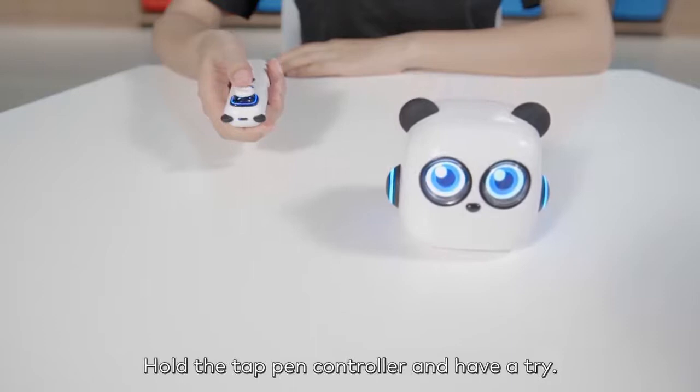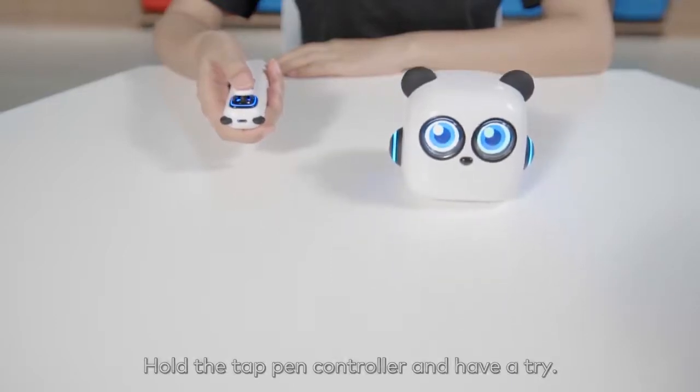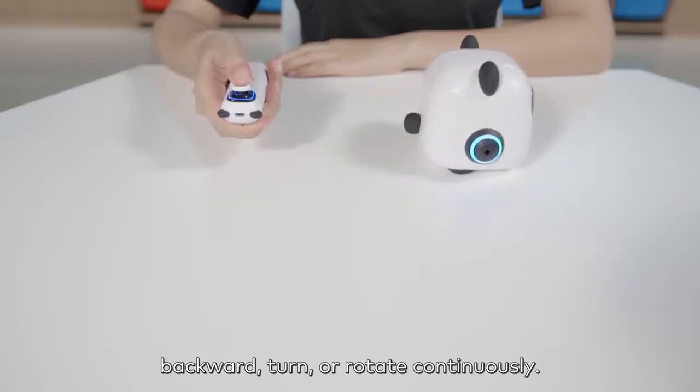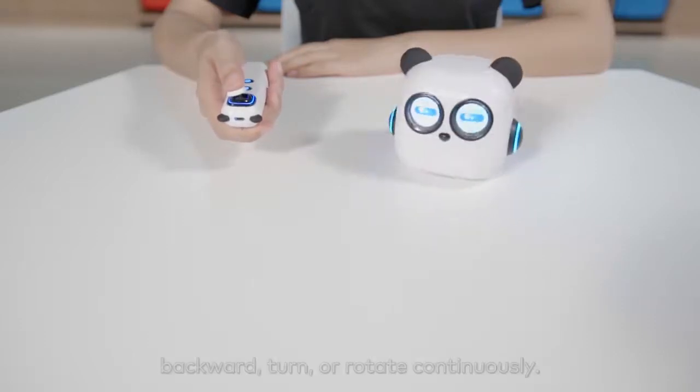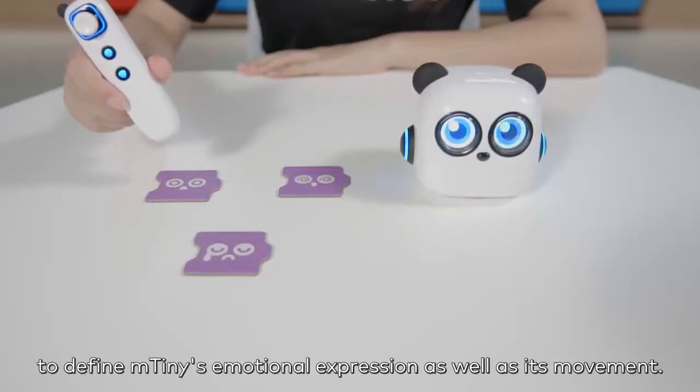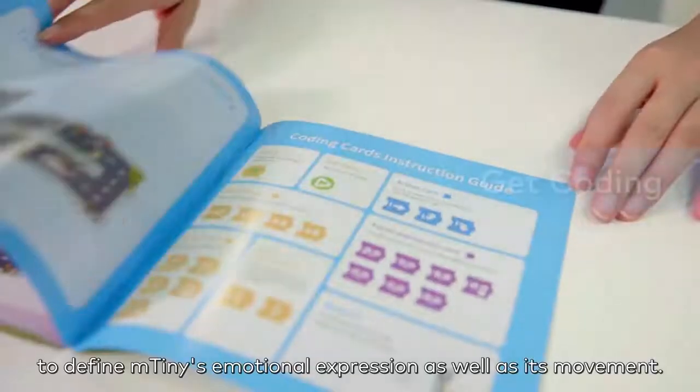Hold the tap pen controller and have a try. The joystick on it can drive mTiny forward, backward, turn, or rotate continuously. Or tap the coding cards to define mTiny's emotional expression as well as its movement.